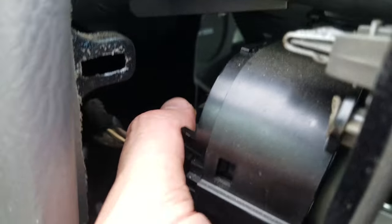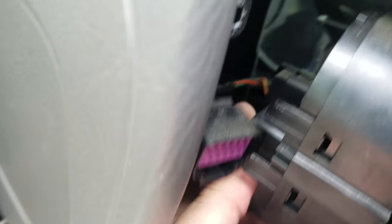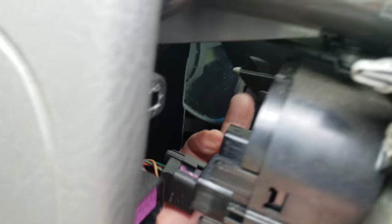This first clip's got a button on the bottom — press that in and it pops right out. This one has the button on this side here, press that, and that one pops out.